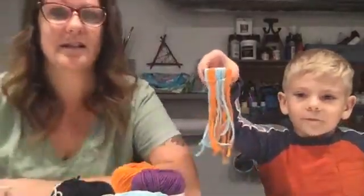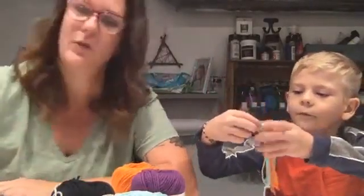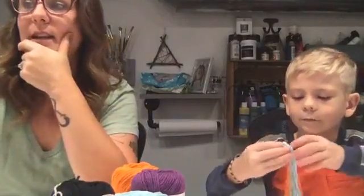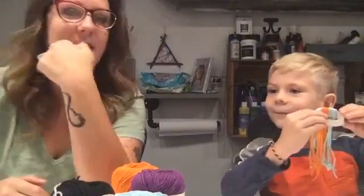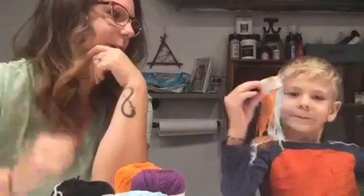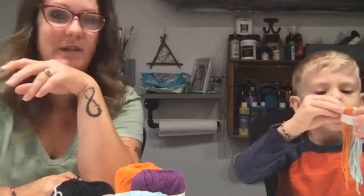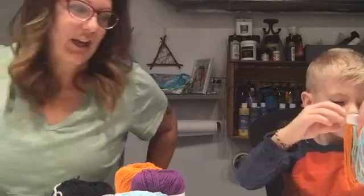Cole has already started one. Do you want to show everybody how yours looks? So that's what it looks like when it's about a third of the way done. He started it and he's got it — I showed him just half an hour ago and he's already got it. It's that easy.